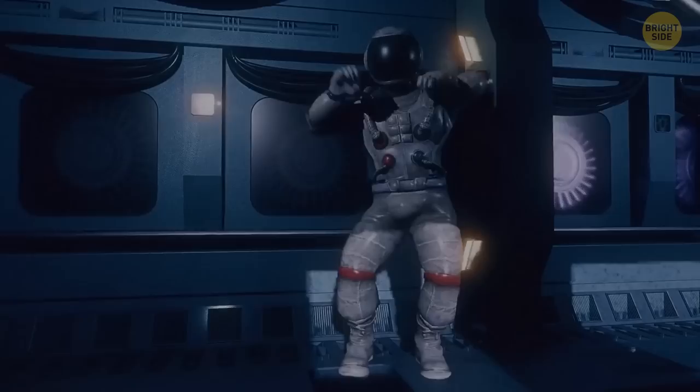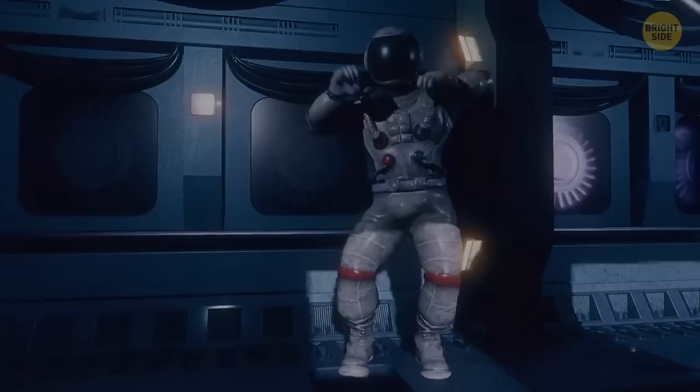Happy but tired, you return to your spaceship. Tomorrow, you'll continue exploring the magnificent red planet. And who knows what discoveries are awaiting you.